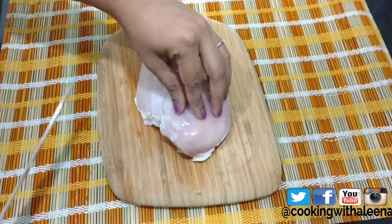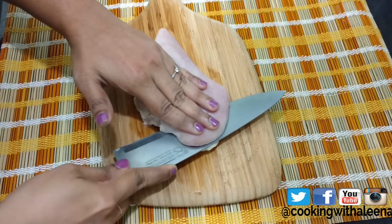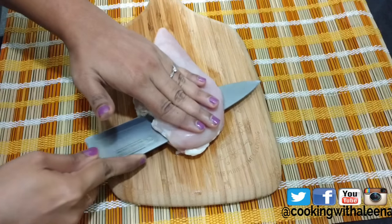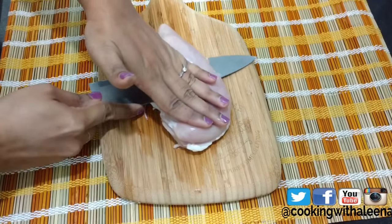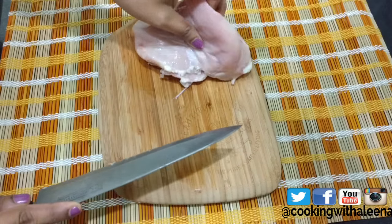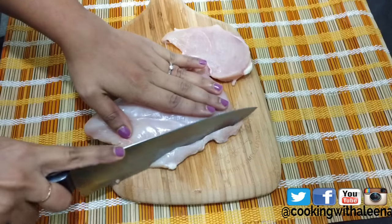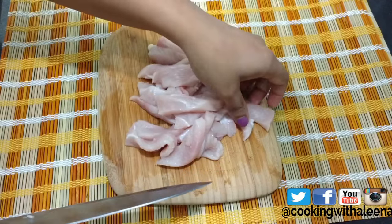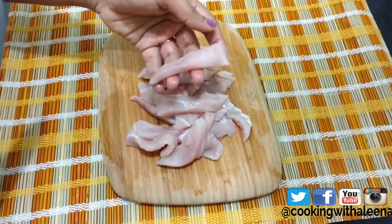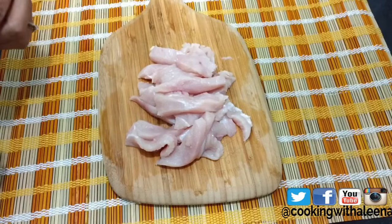I have already pre-cut my vegetables and kept them aside. Now I am going to prepare the chicken for the recipe. I am using chicken breast and I am going to slit the chicken breast into half just to speed up the cooking time. Now that I have slit it into half I am going to cut the chicken into thin strips — thin bite-size pieces. Now let's go ahead and start with the cooking.